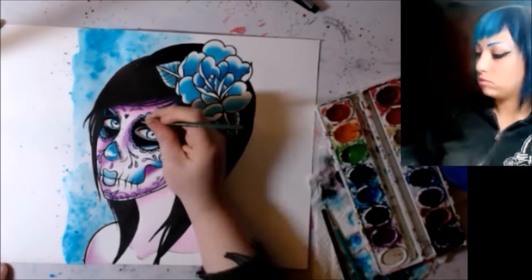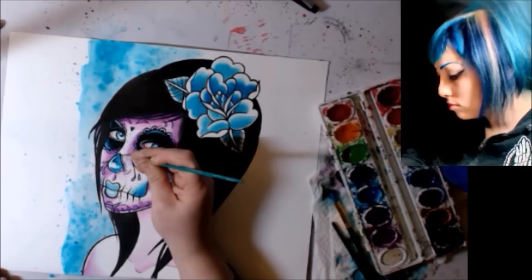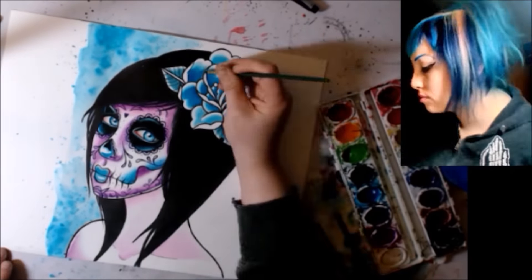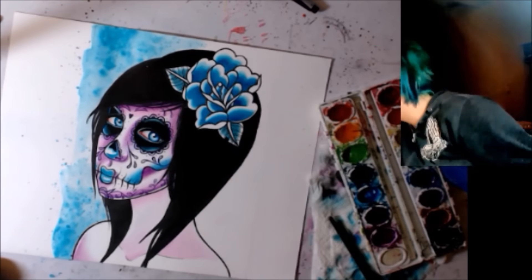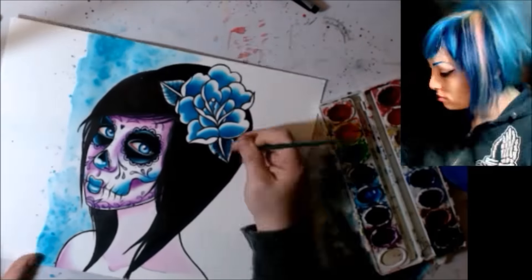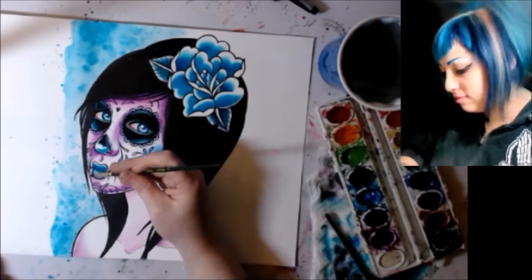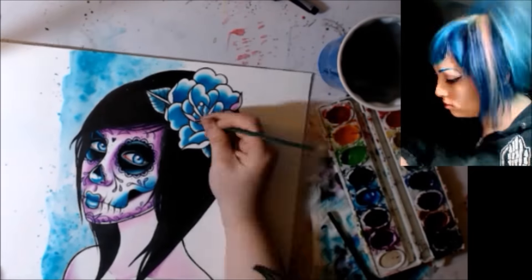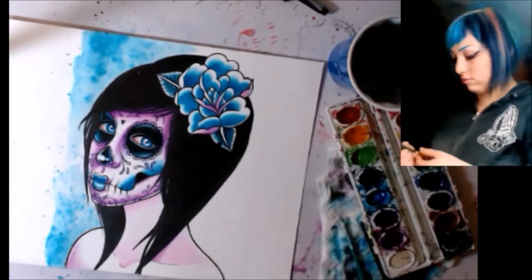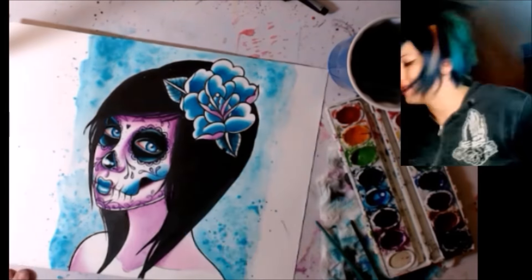The reference for this piece was a selfie that I had posted on Instagram earlier in the week, just because I was trying to figure out something quick I could draw for Twitch. It ended up taking about five and a half to six hours total — this is sped up quite a bit for the video.